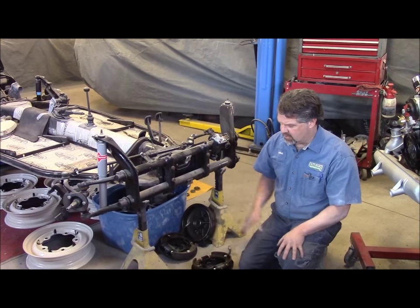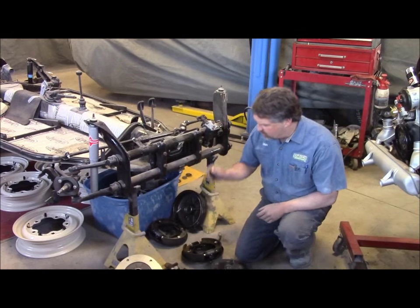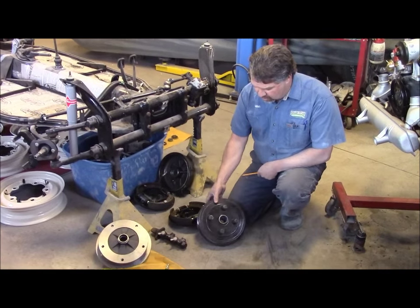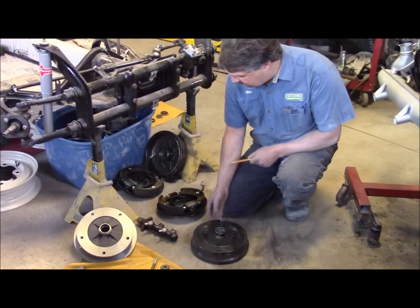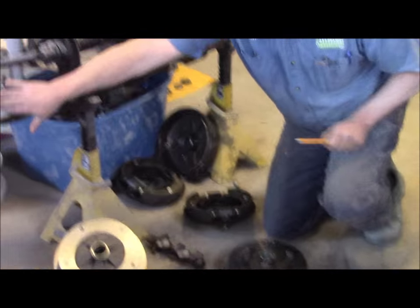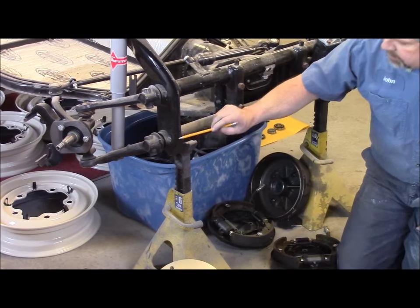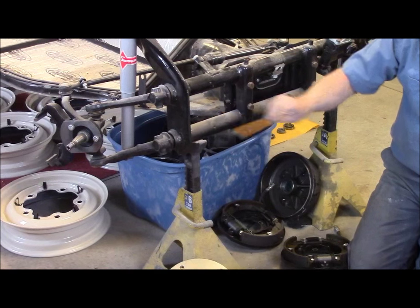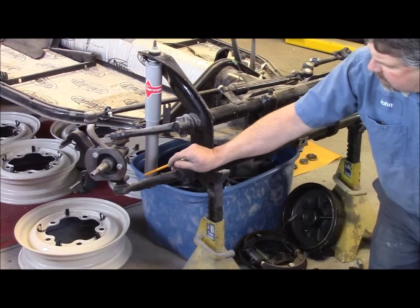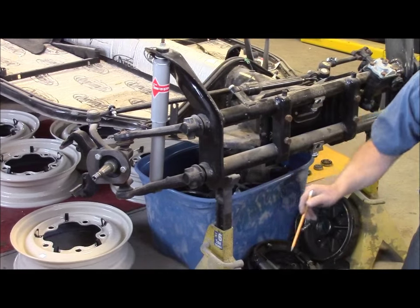We're doing a couple of things to this particular chassis. As you can see here, the original bolt pattern in this car was a four-bolt pattern. We have the old drum brake here and the drum setup, which would all be on this spindle. We've upgraded the beam to an adjustable front beam, using the stock spindles, and we've upgraded the shocks. There's a really neat kit that you can buy.